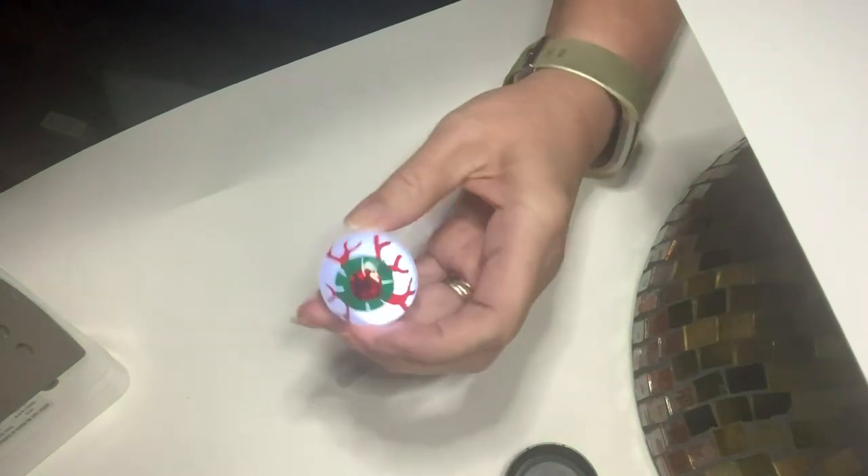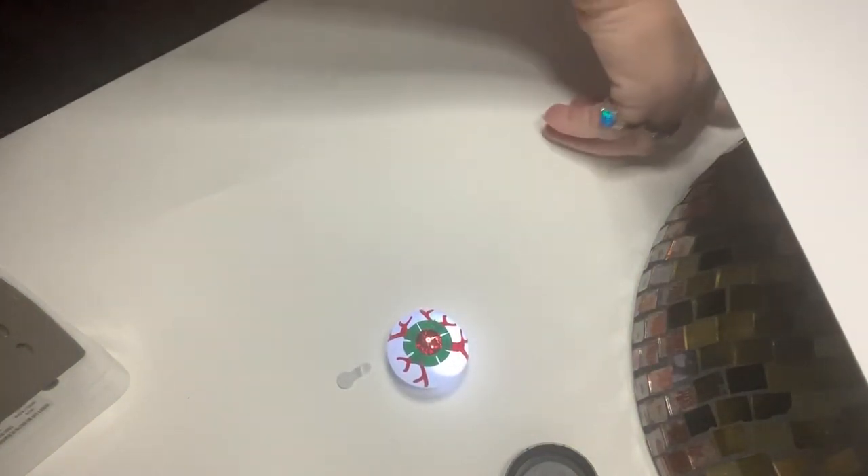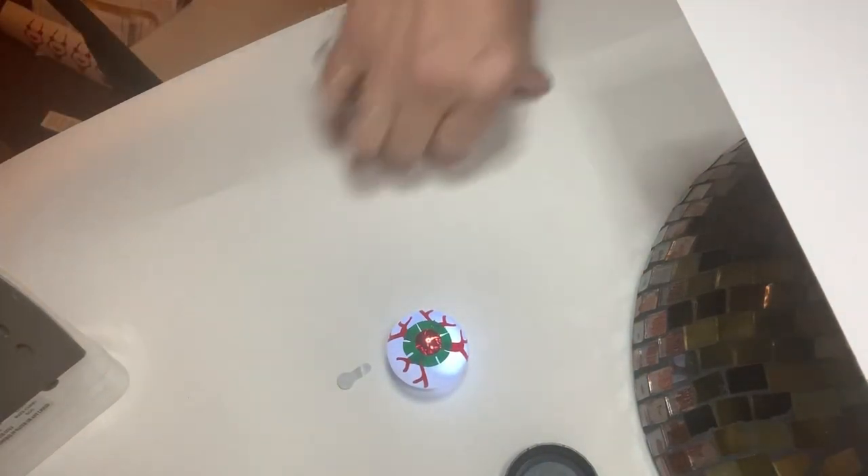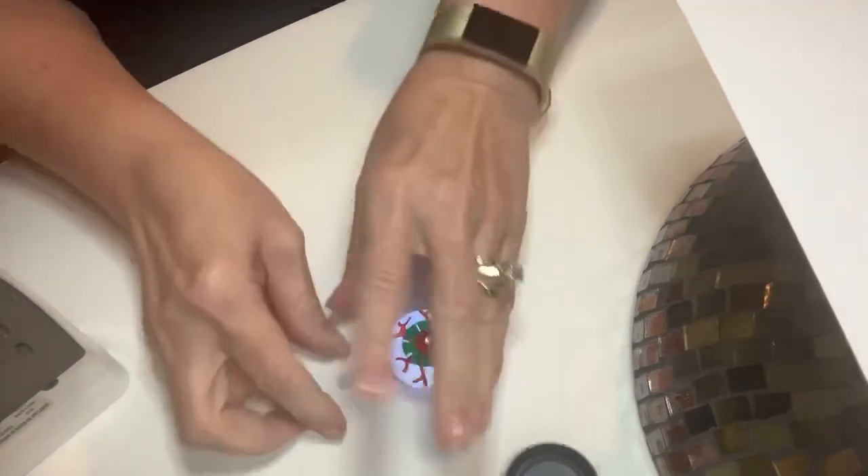Let's turn the room light back on, because it's pretty dark in here. All right, that's better.